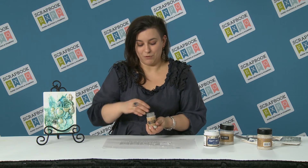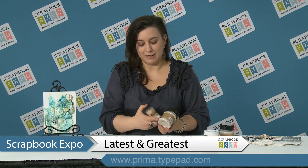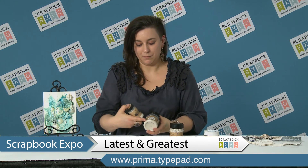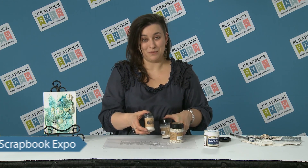Just to remind you, we've got new art ingredients: we've got art stones, we've got mini art stones, and texture powder. Thank you so much for watching!